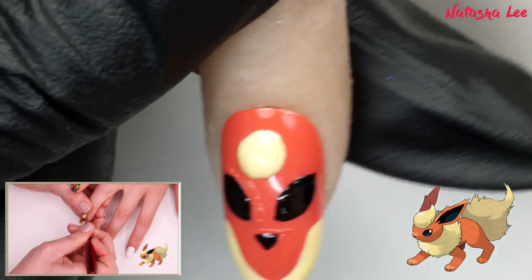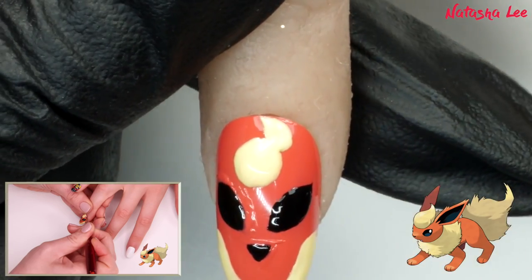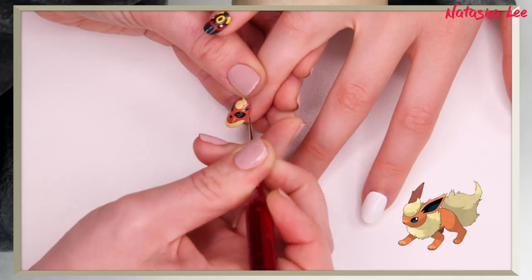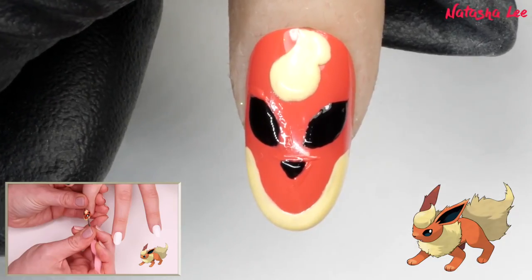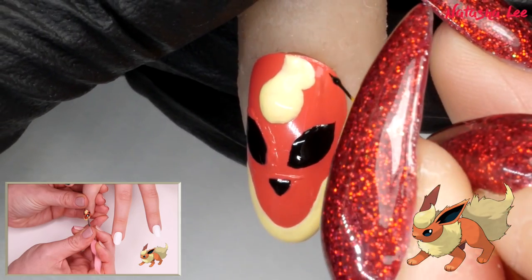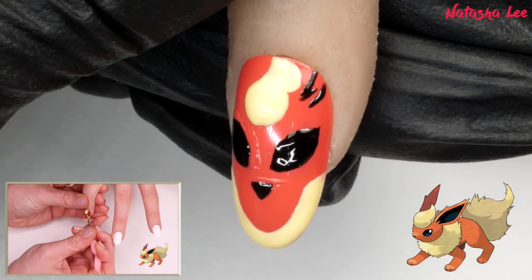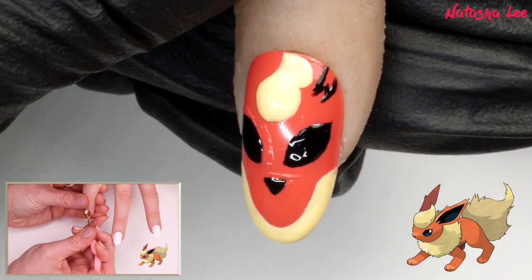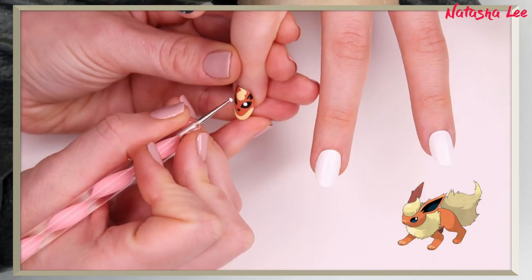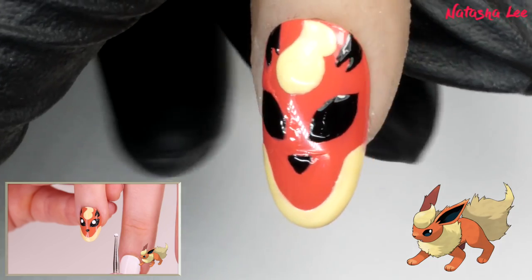Now do that little squiggle for the mane going to the side and blend it in. Then either side create two ears using the black polish — doing a little line on each side and taking it up like a triangle, then filling it in. Do the same on the other side. To finish, add a white dot in each eye with a dotting tool.